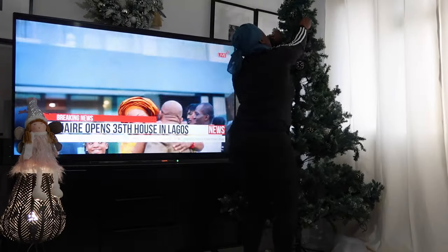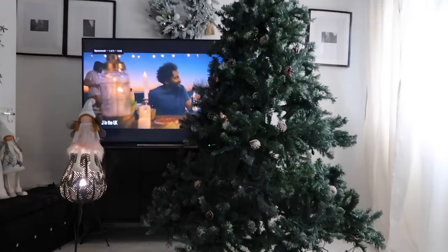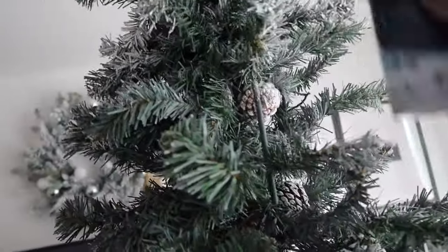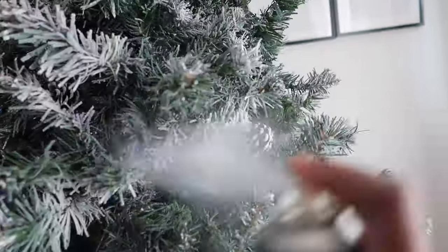It's time — we are decorating the Christmas tree today. I'm laying the lights out and waiting for the boys to come, but while they're coming I'm going to show you some bits and bobs. I flocked the tree — it's looking like it was supposed to — because I really wanted a flocked Christmas tree this year. I got a snowflake snow spray from B&M and it looks really, really nice.